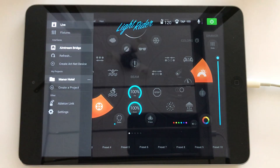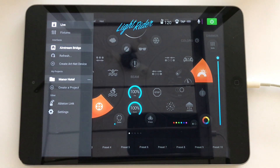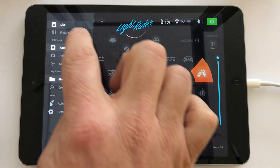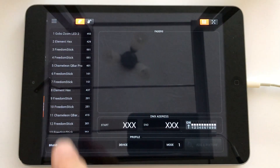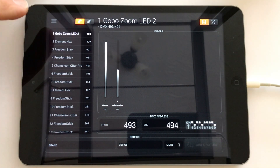Today I want to talk about projects and the fact that I often DJ in different venues, and in those different venues I often take some either subtly or sometimes very different setups. At the moment I've got one project and I've called that Manor Hotel — that's the configuration I use in my Manor Hotel venue. Looking at the fixtures, I've got a GoPro Zoom, some Element Hexes, some Freedom Sticks, and even some Chameleon Q-Bar Pros.